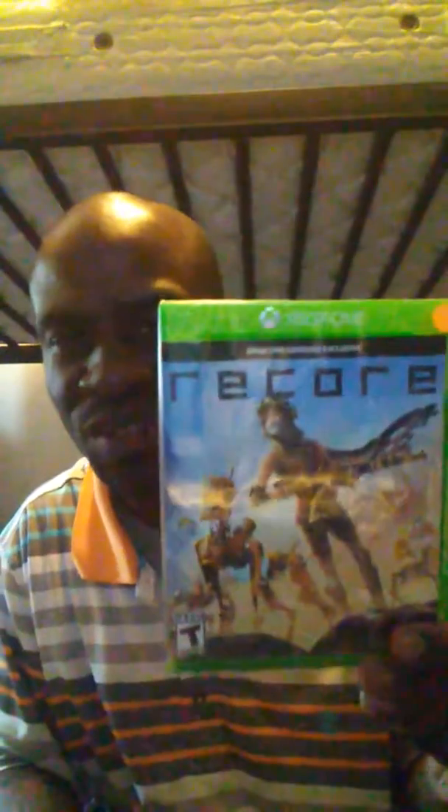GG here, back with another video unboxing. So I picked up ReCore for Xbox One. Hold on, I got to get more lighting over here. Let me put it over here.